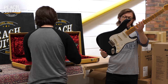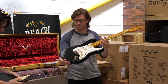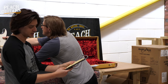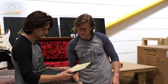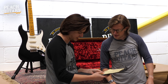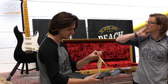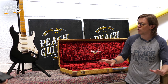The serial number of this one is CZ553425. So limited 57 Strat, Journeyman Relic. 57 soft V neck shape and then nine and a half inch radius. The pickups are hand-wound Fat 50s in every position. That's a nice sounding pickup. All the body with a maple neck — for me, you get a kind of best of both worlds. It's a good all-round Strat sound.